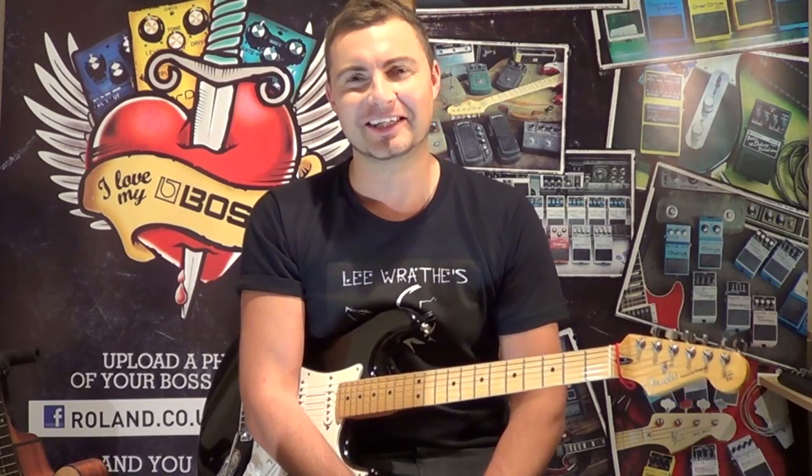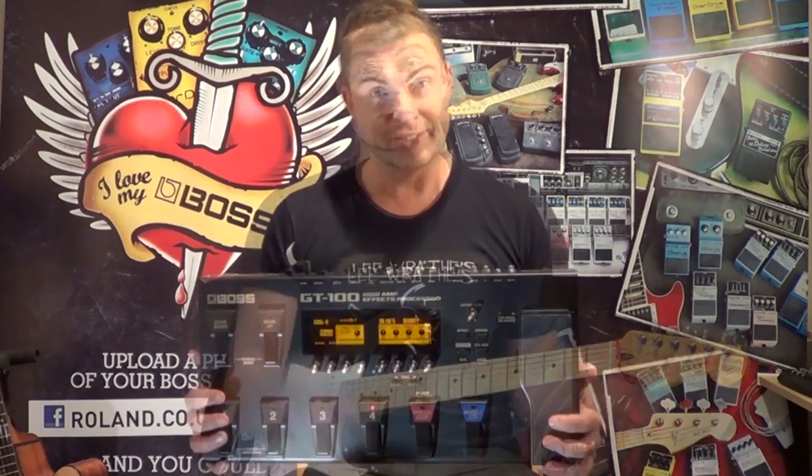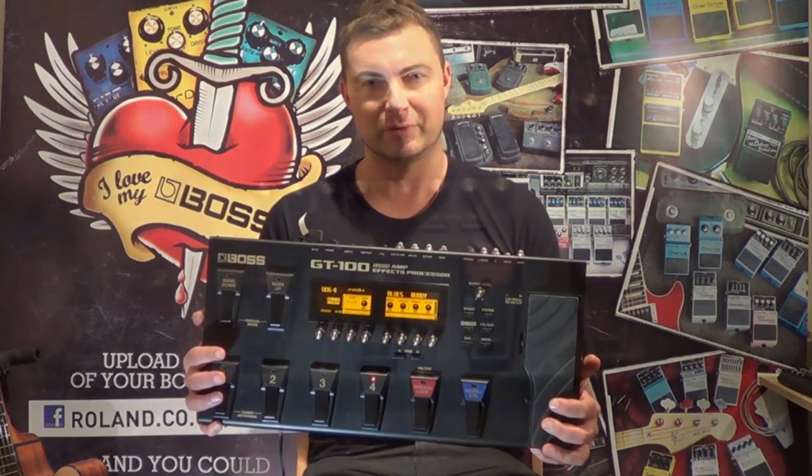Hi folks, Lee from Roland UK here and I'm going to give you an overview of the BOSS GT100 Guitar Amp FX Processor.